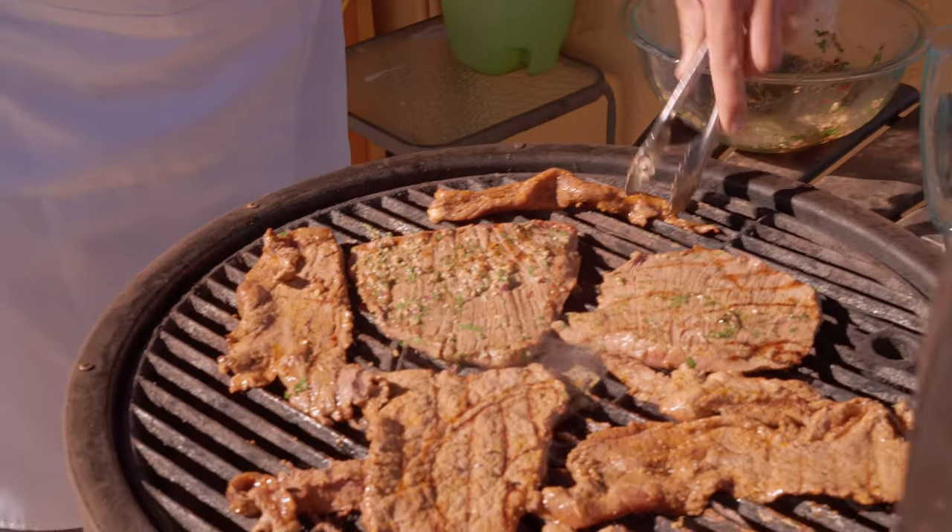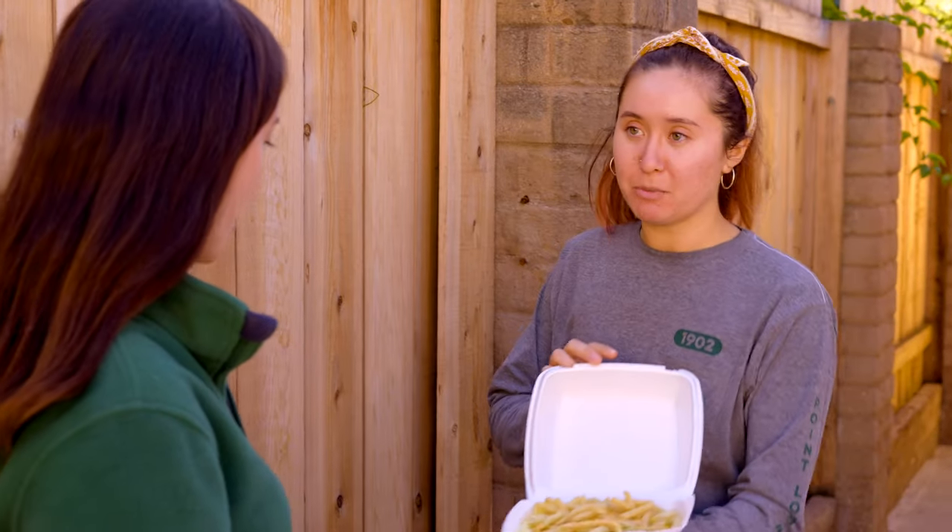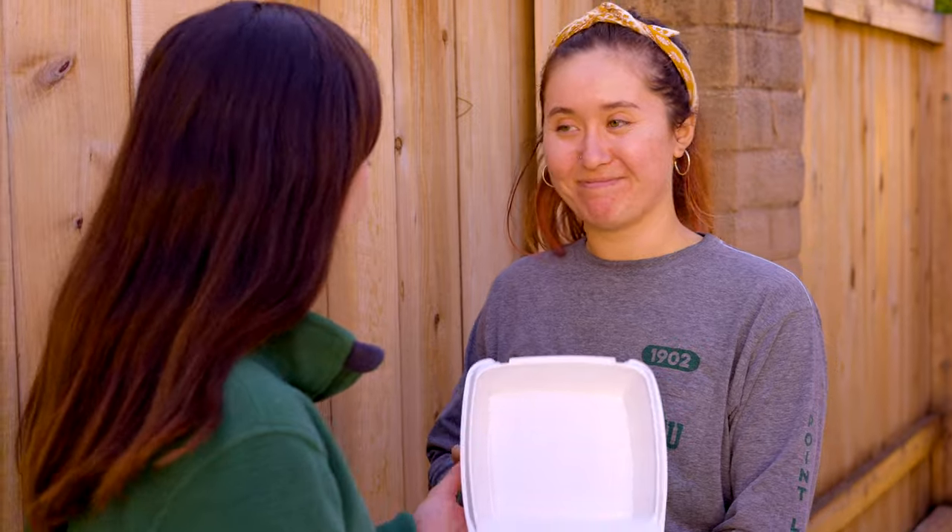The main difference between the carne asada burrito and the Cali burrito is that the Cali burrito has french fries in it. Annika, did you make sure you got that taken care of? I got it covered. Here are the fries I picked up from Ortiz's.